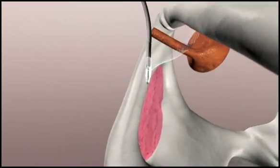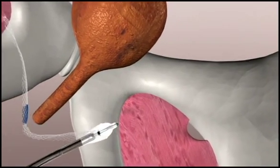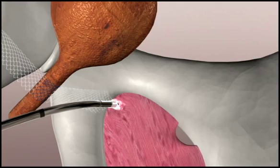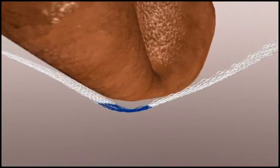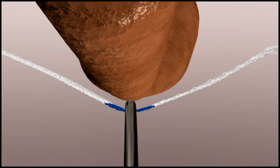In order to achieve proper sling tension, the sling should lie flat against the urethra. The sling is too loose if the mesh sags when pulled from behind, or if an instrument is easy to fit between the mesh and the urethra.